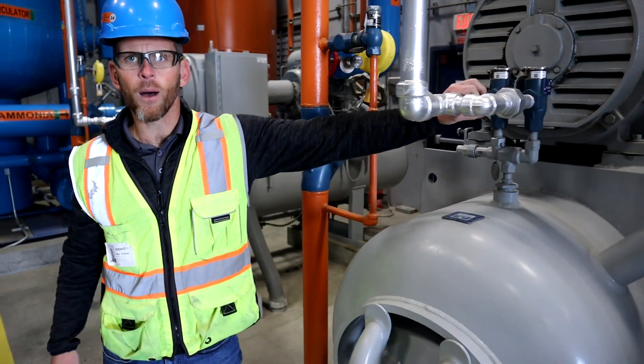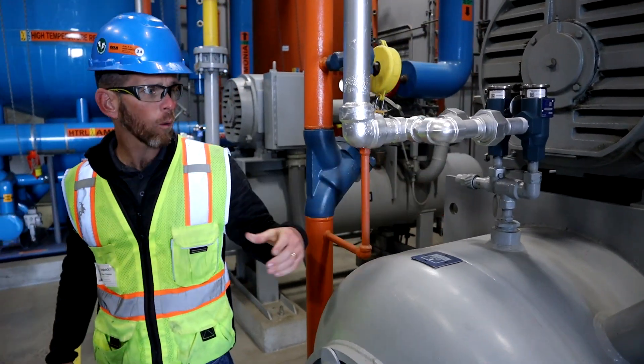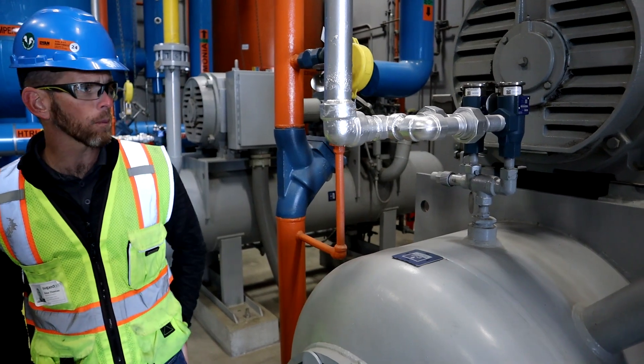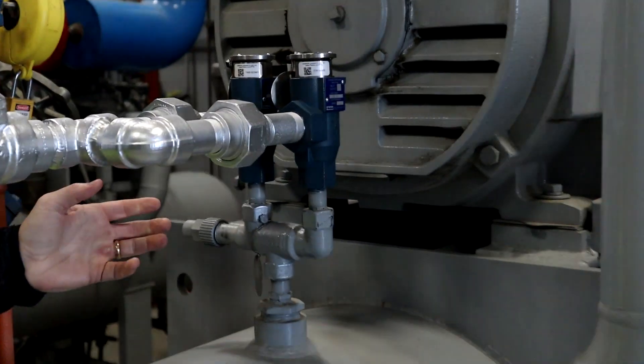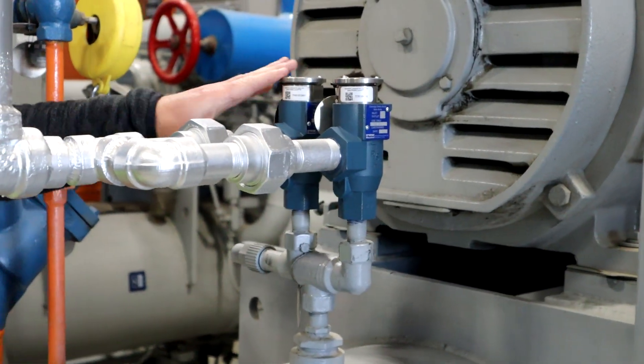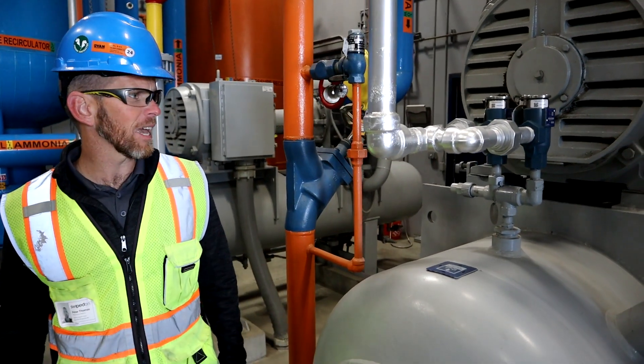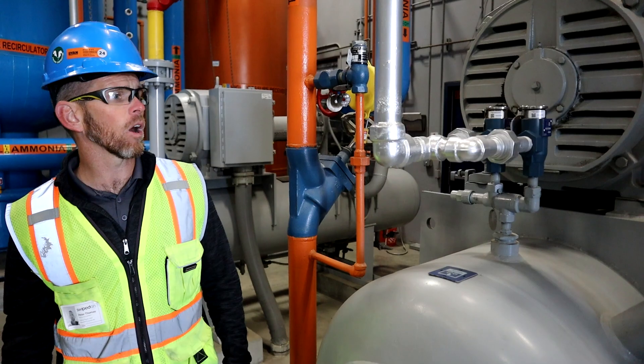Next, we've got our relief valve. Every positive displacement compressor is required to have at least one relief valve. Due to the size of the oil separator here, this one requires a dual assembly, and that's what you see here. These are Parker style relief valves, which are pretty handy — makes for easier replacement and a little less expensive on an ongoing cost.